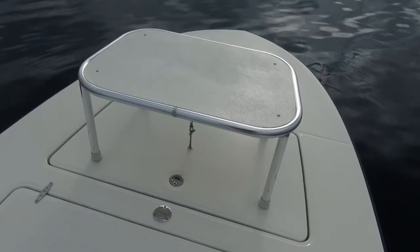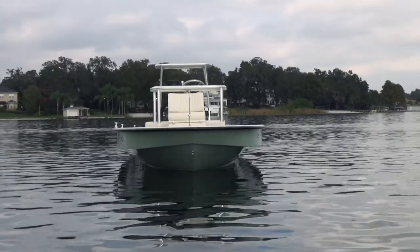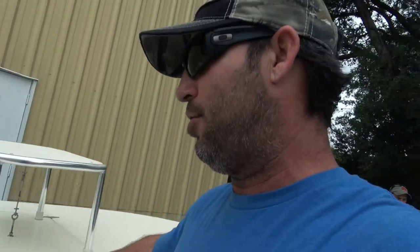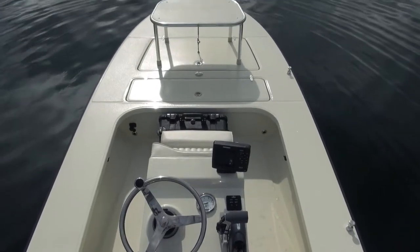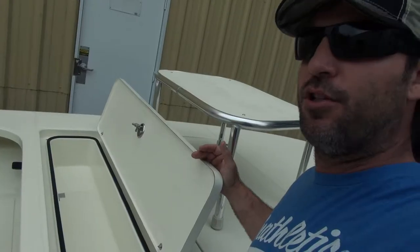Casting platform, as you can see right here. It's on the front hatch, which allows a lot of room up here for the angler or even two anglers to jump up there and fish comfortably. We've got the glove box here — dry storage at the front of the boat for the clients, whatever. It's just additional storage, and it's awesome.